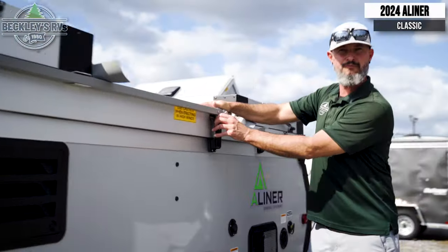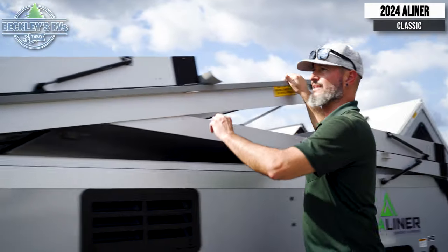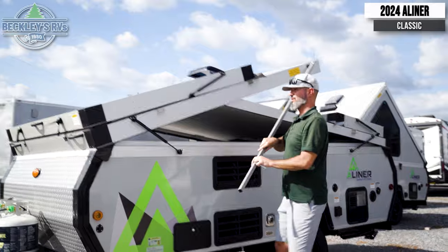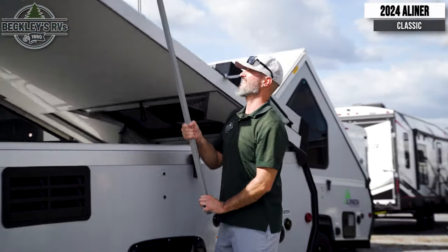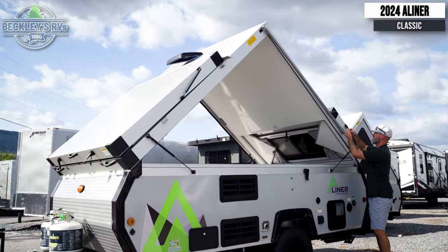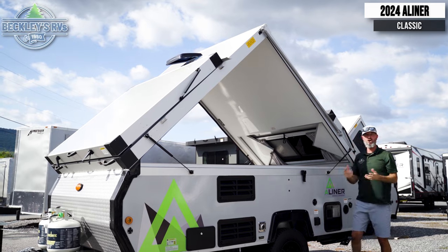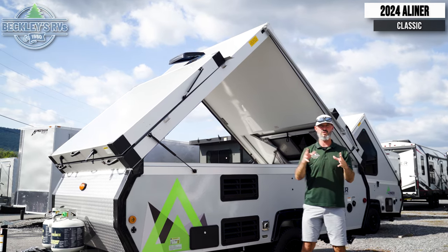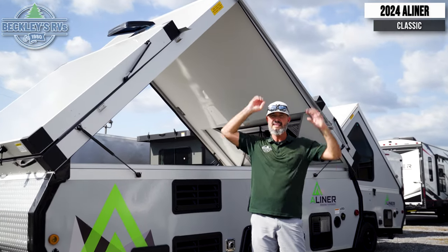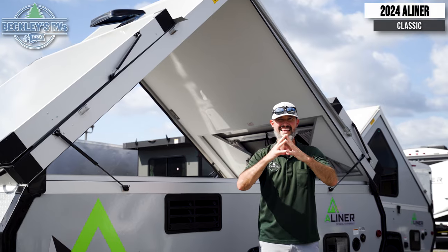Release the second main roof line latch and now we have liftoff. If your A-Liner is equipped with an assist bar, unlatch it, get your roof line locked in, bring it back, and lock that bar back in. That also doubles as a wind assist, so in case you're camping at a beach or in the mountains with a lot of wind, it helps protect that A-Liner roof line to stay sealed.